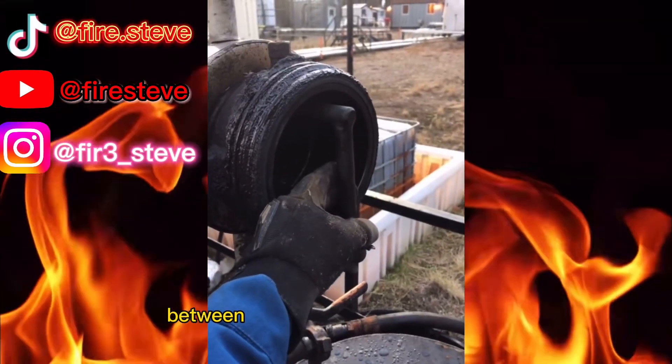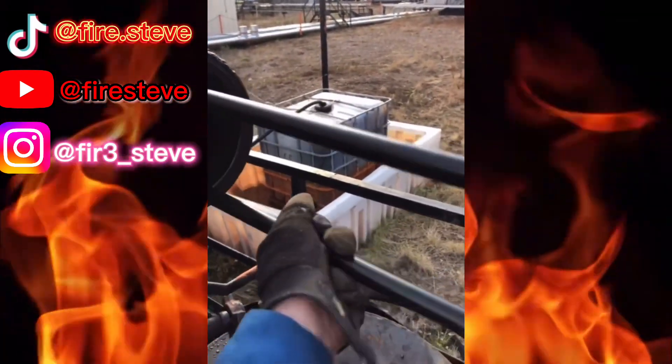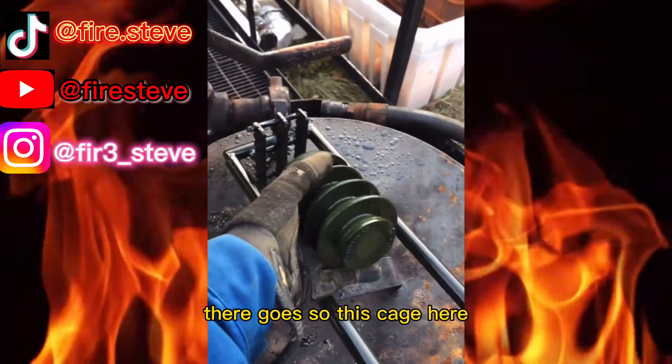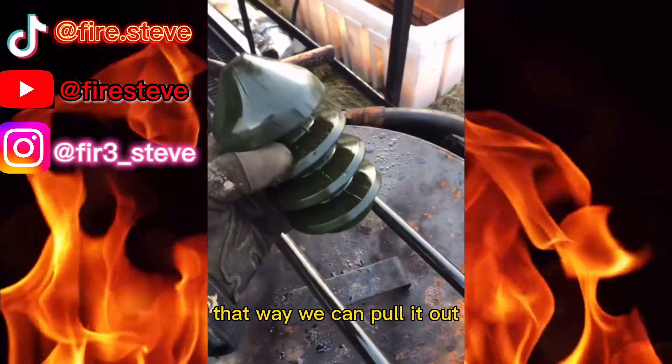This is a key difference here between the sender and the receiver. The receiver has this built-in cage. There it goes. This cage here prevents that pig from going further into my facility — it stops it right here so that way we can pull it out.